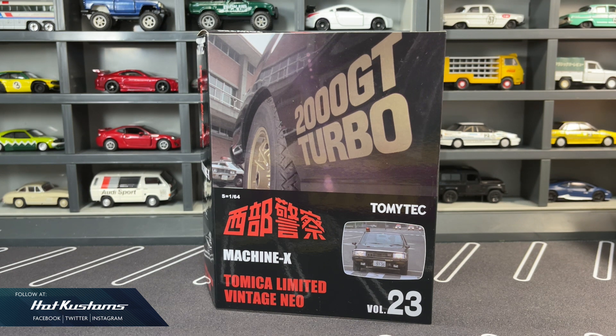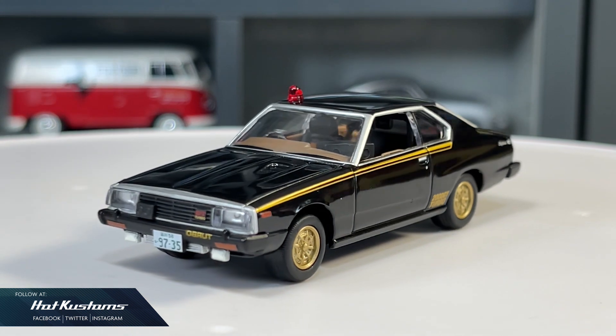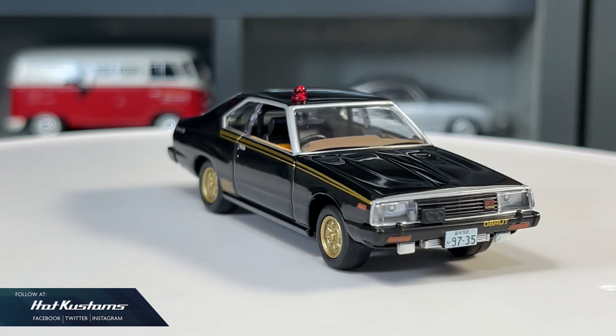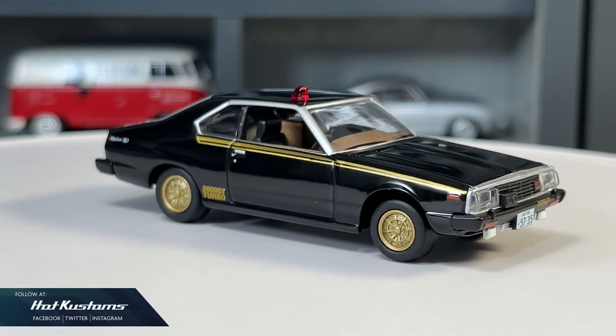Today's unboxing is on the latest Tomica Limited Vintage Neo, the Machine X from Western Police. The Western Police series is already at volume 23, so it's impossible for me to complete the series. I got most of my favourite castings in this series, and the latest Machine X is definitely one of them.